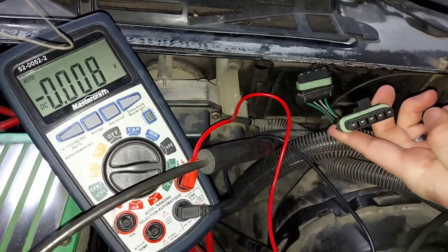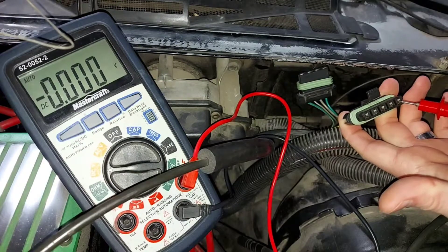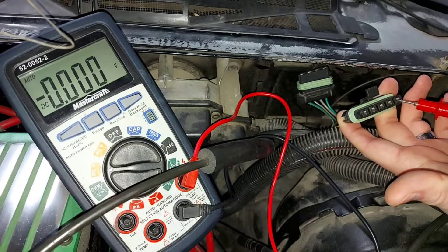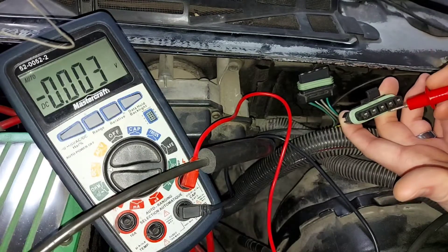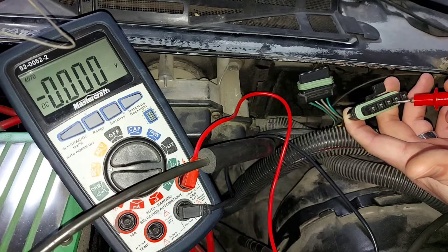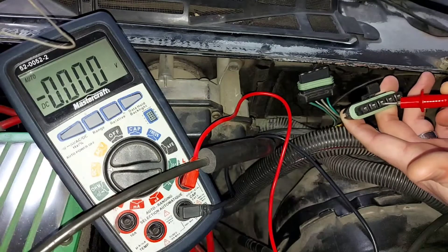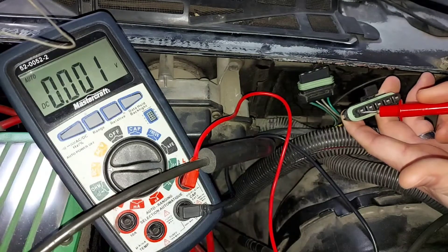Looking at the large connector with the tab on top, from right to left: the first pin is the headlight pop-up control pin — it goes live to 12 volts once the headlight switch is fully on to activate the pop-up headlights. The next is a constant 12-volt pin, always at 12 volts. After that is the running light pin, which goes to 12 volts when running lights are on or when headlights are fully on. The last pin is a ground wire, followed by a second constant 12-volt pin.